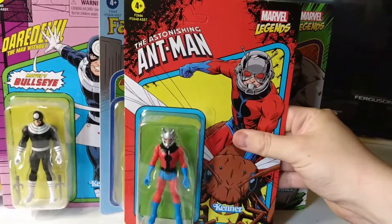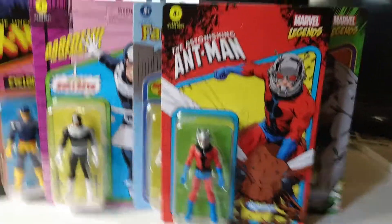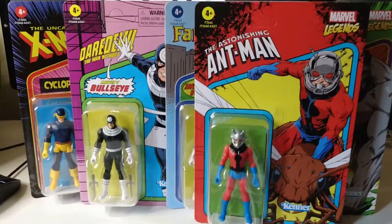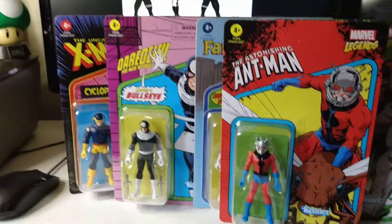I don't know who else they could put on the Ant-Man cards — maybe the Wasp, if they really want to go down that line. But I can't think of what her first appearance is, to see if it's all tied into where the characters appeared first. Either way, what do you think of the line? What characters do you want to see? Don't forget to like and subscribe and I'll see you guys in the next video.